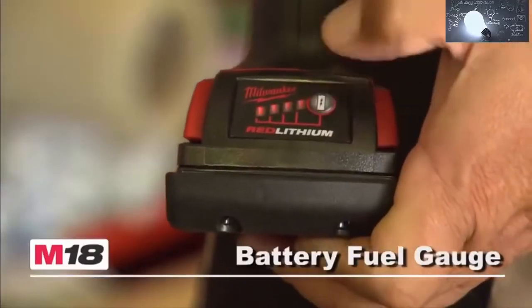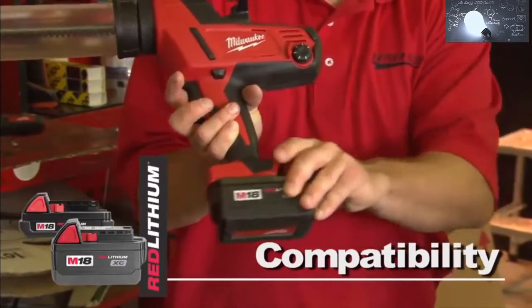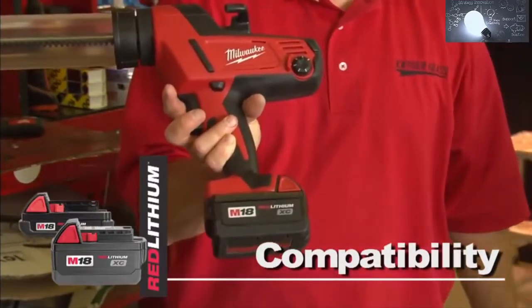The tool offers a battery fuel gauge and is compatible with the Red Lithium Compact or XC high-capacity battery for increased productivity.